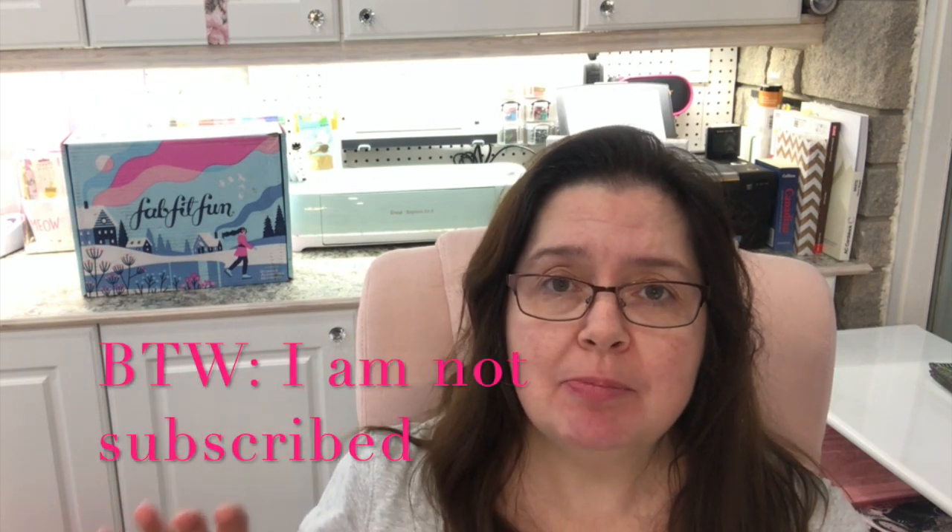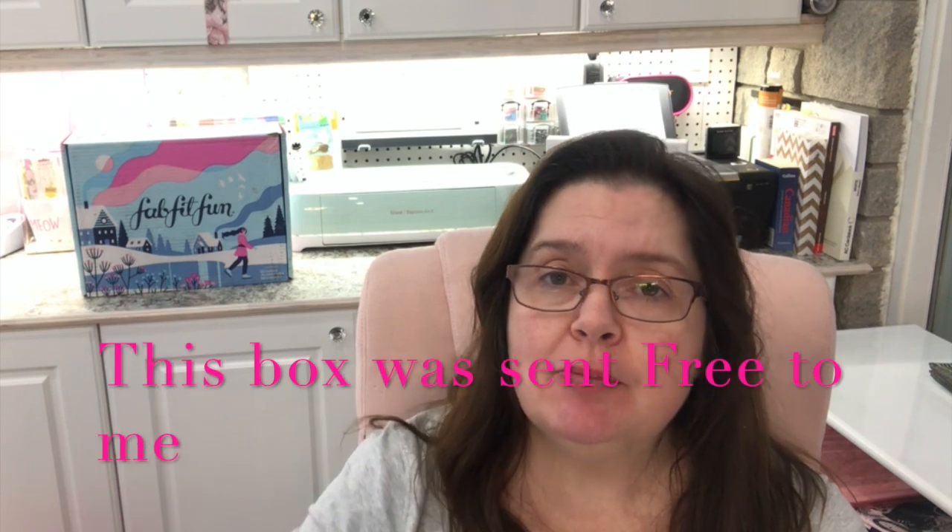Let me tell you a little bit about the FabFitFun system. It's a subscription service where every season for $49.99 they will send you a box of full-size products. Keep watching because I have a coupon code for you to save $10 off your first FabFitFun box, and it is possible to customize your FabFitFun box every season. Also, FabFitFun gives back every season — each box raises funds and awareness for nonprofits, and so far they've raised thousands of dollars for their charity partners over the years.